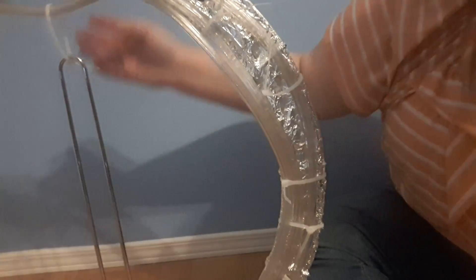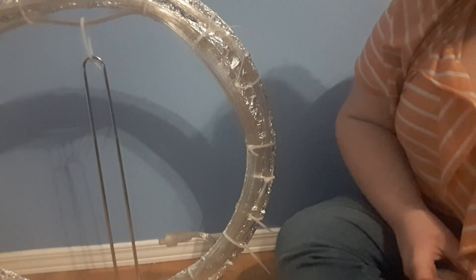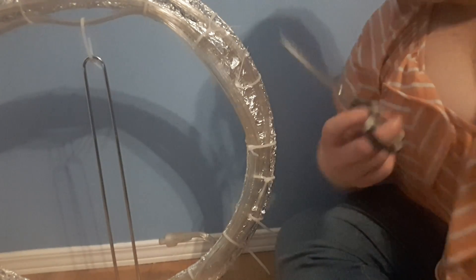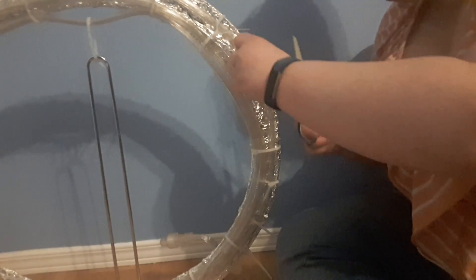We did have a little bit of difficulty getting the stand to hold the ring up. I think it's because the ring I got was a little bit too big — there were 12-inch rings but I decided to go with the size bigger, and I probably shouldn't have. However, to combat this I basically took the stand and attached it from both the bottom and the top.